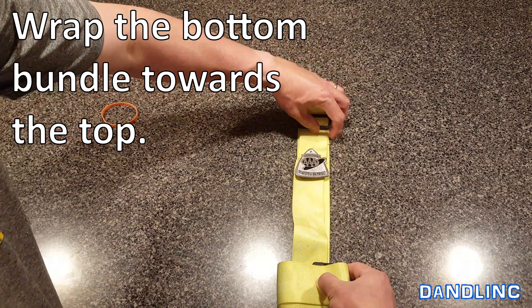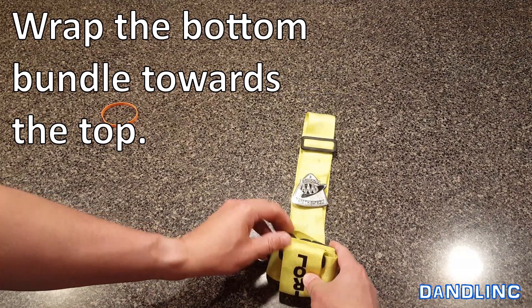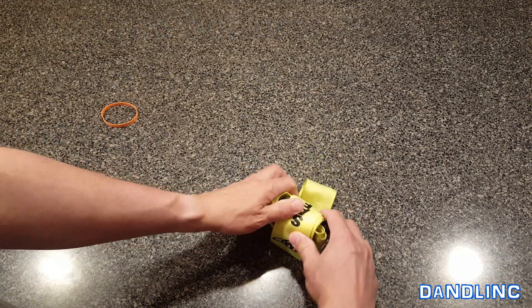Keep it straight — I'm doing this slow so you can see. In reality this takes about 15 seconds. So just roll it on up. Badge is inside and protected.